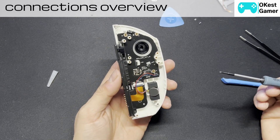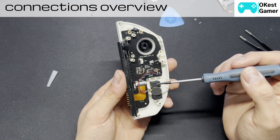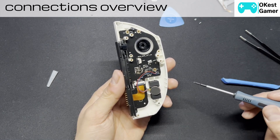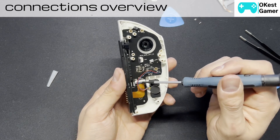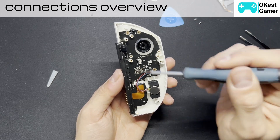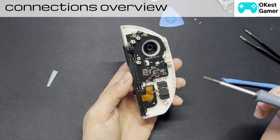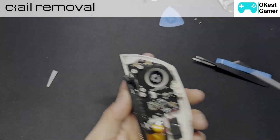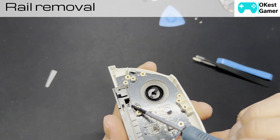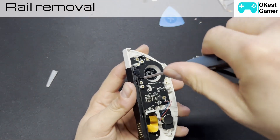Just to point out what some of the components are: this here is your vibration motor, and that is just soldered to the board, so if we remove the board we'll just have to be mindful to remove this with it. This is the connector that goes straight to the rail — it essentially takes everything going on on this board and transmits it to these pins, which then goes to the tablet, or main body. There are just a few screws for the board and the rail — there's one over here and another one here, so we'll quickly remove those.